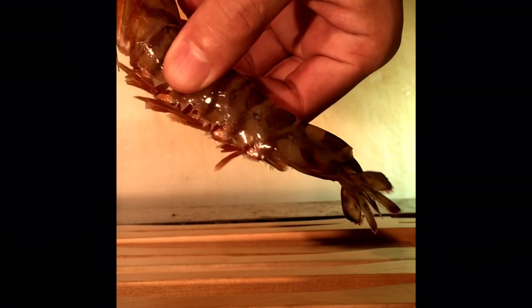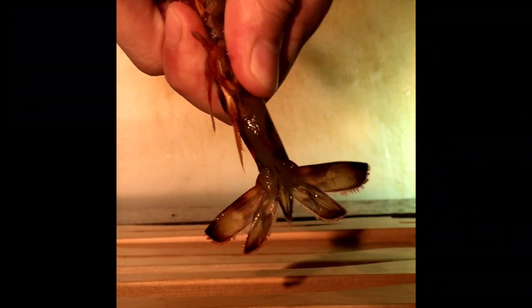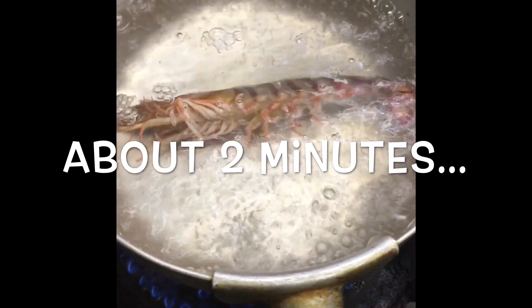Prawns are sweet and delicious when boiled. They are still alive. It's time to boil — change around on the sides of the prawns.